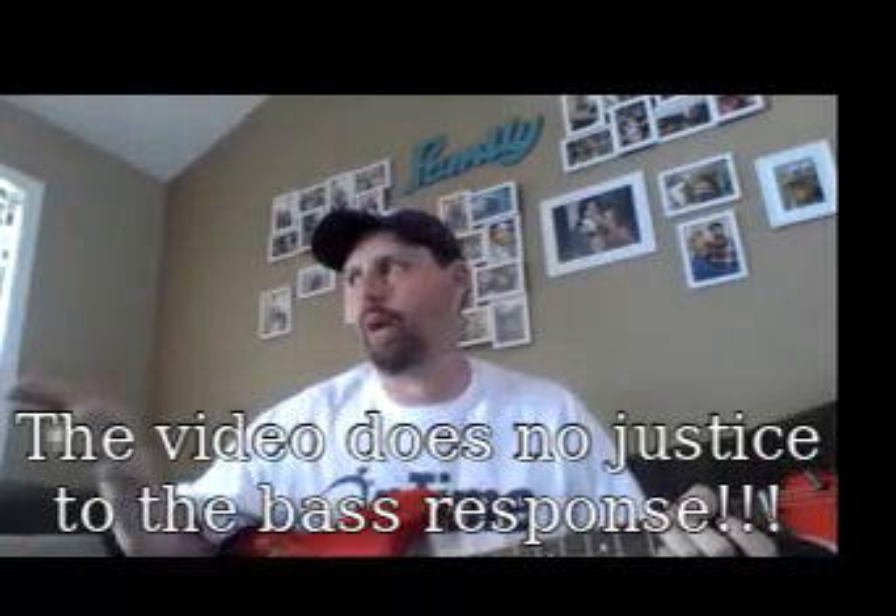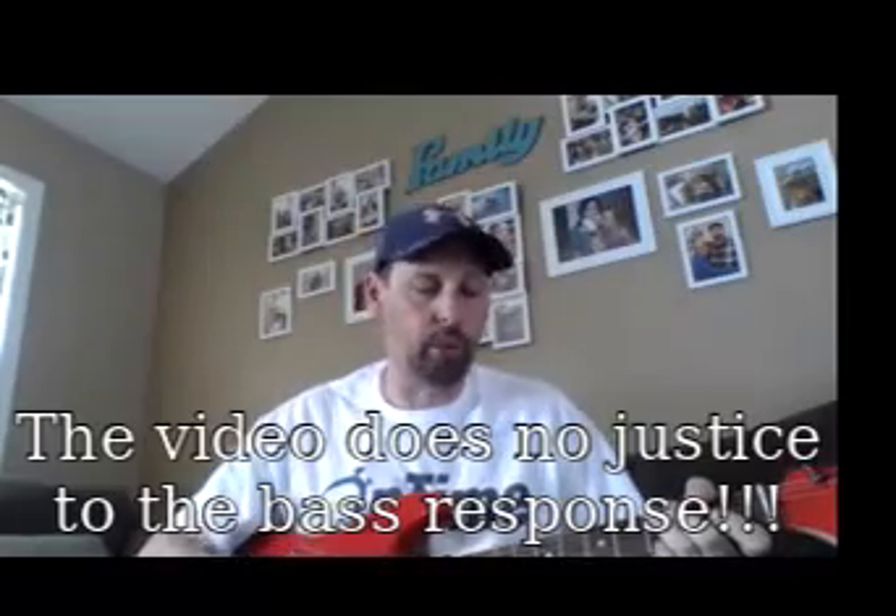So that just rattled my windows. The frequency response on this thing is unreal — it's crystal clear. It's only overdrive when you want it to be. I've got it like on five, and I could literally probably play a show with this the way it is right now. I've got the Pro-Rec on five and my Boss on about 10 o'clock, so I'm not giving it a lot, but it's giving me a lot. It's clean, crisp volume.